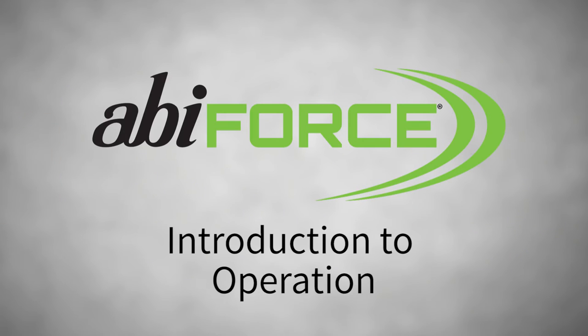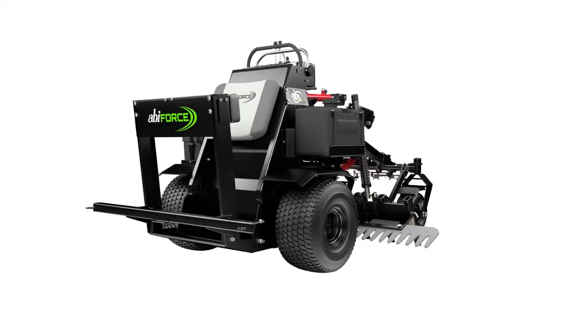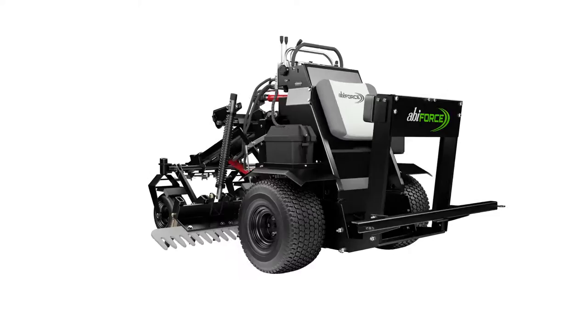Welcome to the ABI family and congratulations on the purchase of your ABI Force. The ABI Force operates similarly to a standard zero-turn platform.